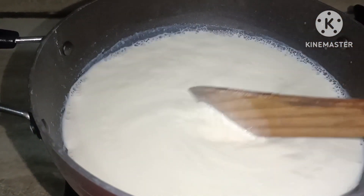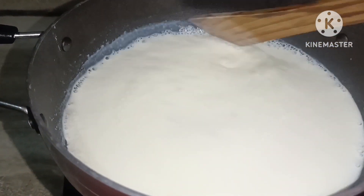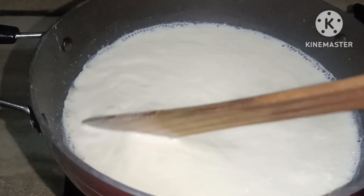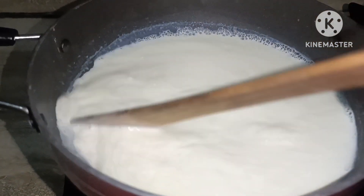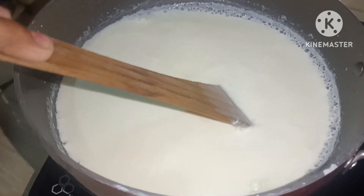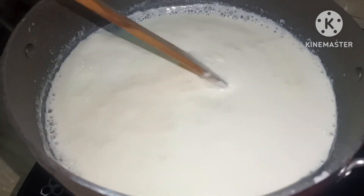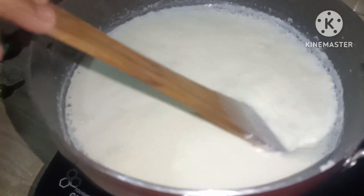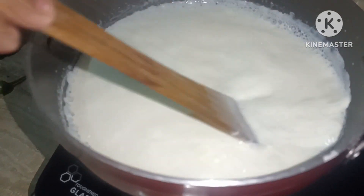I will not be able to get any of the edges. You will not be able to get any of the edges. If you look, you have to get any of the edges. This is the case.